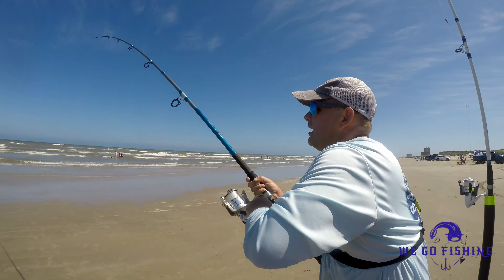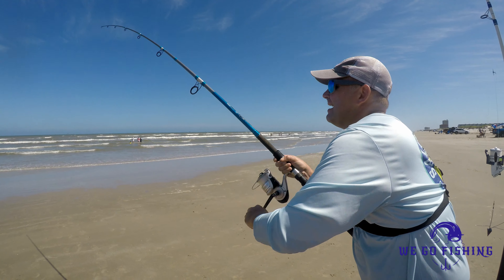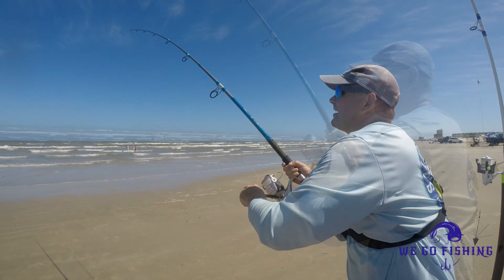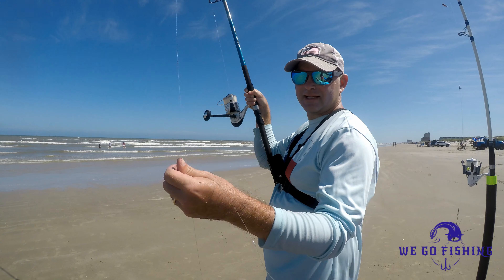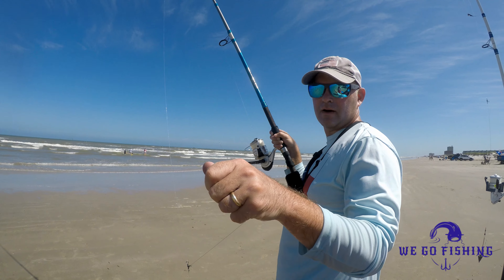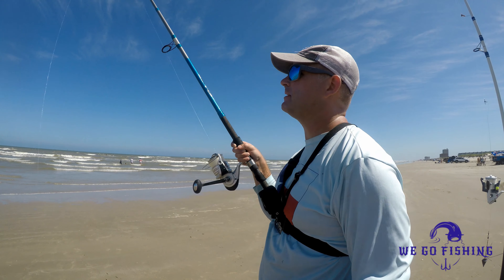Alright guys, I'm hooked up! This was on a pinfish that I caught in my pinfish trap this morning. And he just realized he's hooked, I think. I cut my line — I cut my line. Probably some type of shark or a jack or something cut it. And I don't have any steel leader with me.